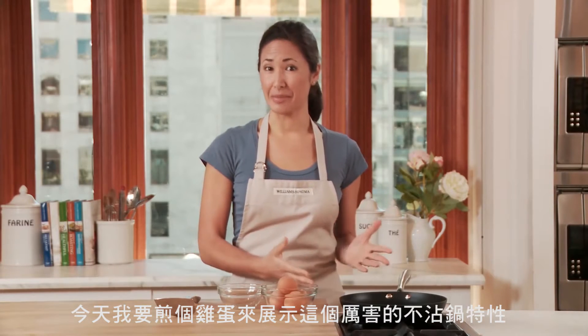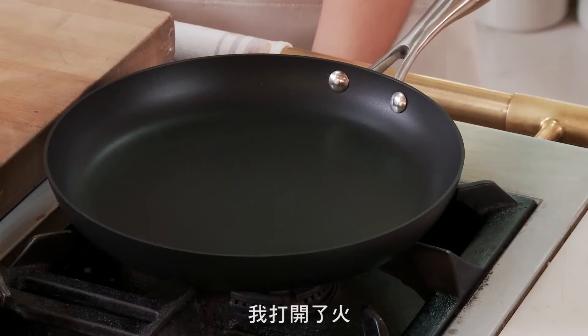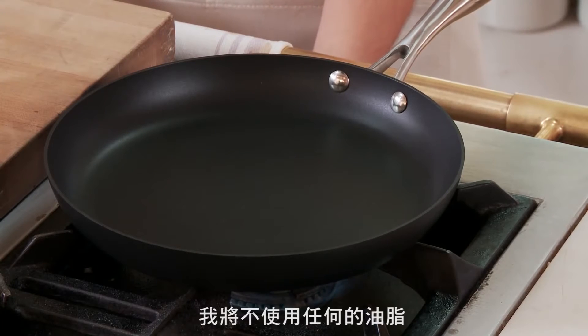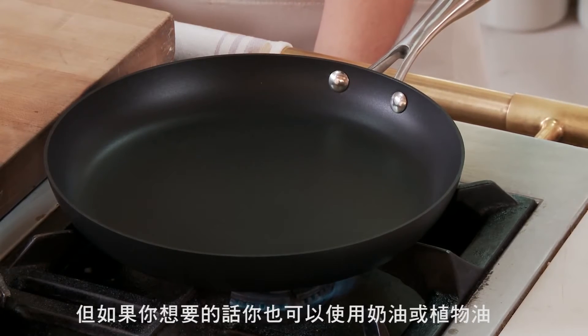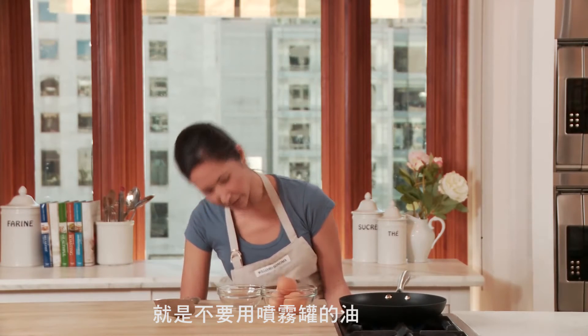Today I'm going to fry an egg to show you some of the pan's great non-stick capabilities. Let me just turn my burner here. And I'm not going to use any fat — but if you like, you can use oil or butter, just no aerosol cooking sprays because that could damage the surface of the pan.